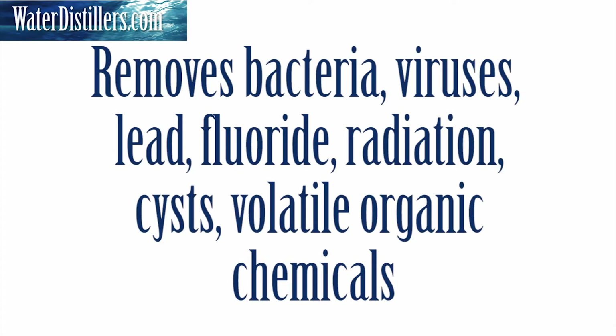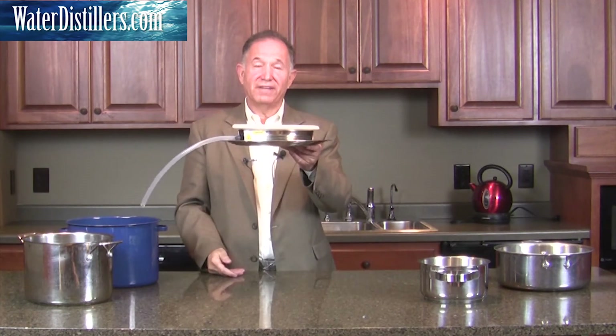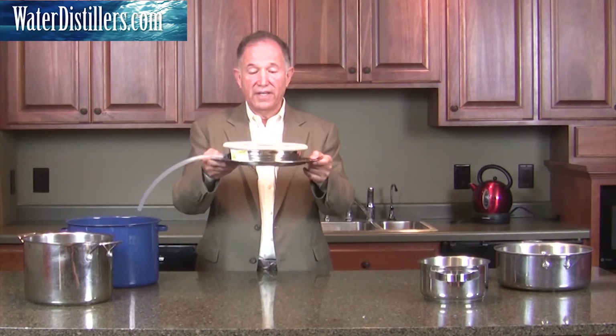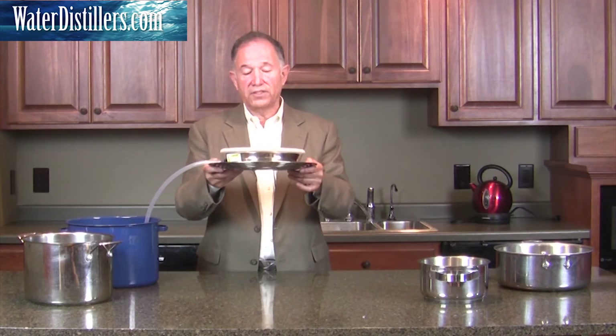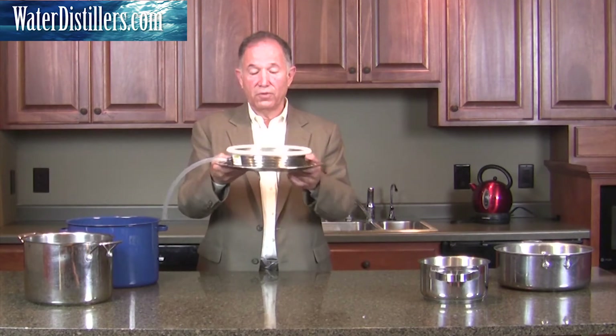Number two is it removes bacteria, viruses, heavy metals like lead and fluoride, radiation, cysts, as well as volatile organic chemicals. That's what this will do for you. But what it will also do is save your life and keep you going in whatever direction you need to go, or whatever country you're in, as well as giving you total security and the healthiest water possible.